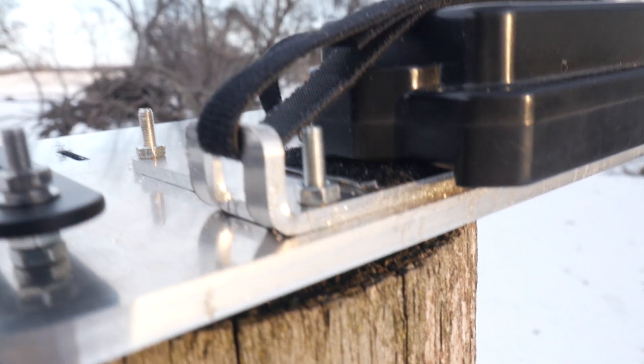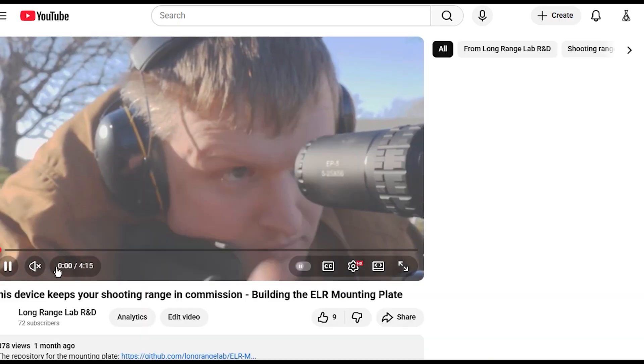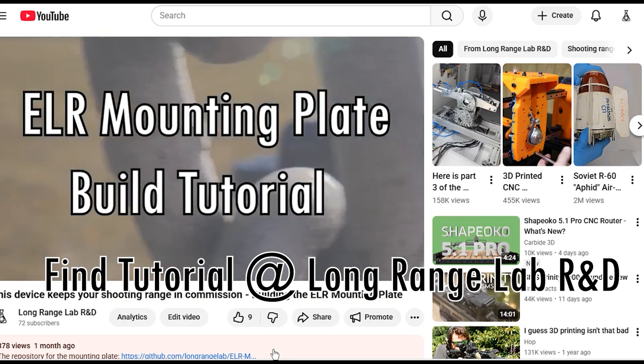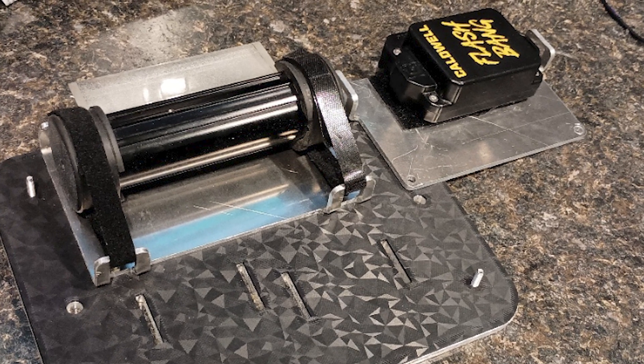I think mounting plates like this are going to become more and more common at long range shooting matches. If you're interested in building this system yourself, I've uploaded a tutorial on how to build the plastic version of the ELR mounting plate. It's plenty strong as long as you don't use it on extremely cold days, and the video walks you through the whole process step by step. If you're interested in making your T1000 more durable, hit me up — leave a comment below or send me an email. I can either send you a unit or show you how to make it yourself. I've made two different mounting brackets that bolt onto the plate: one for the T1000 and one for the Caldwell Flashbang. Leave any questions or comments below, and we'll see you on the next one.